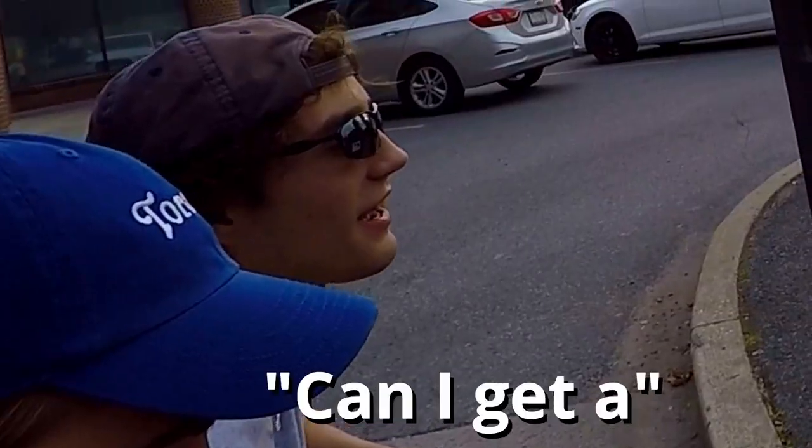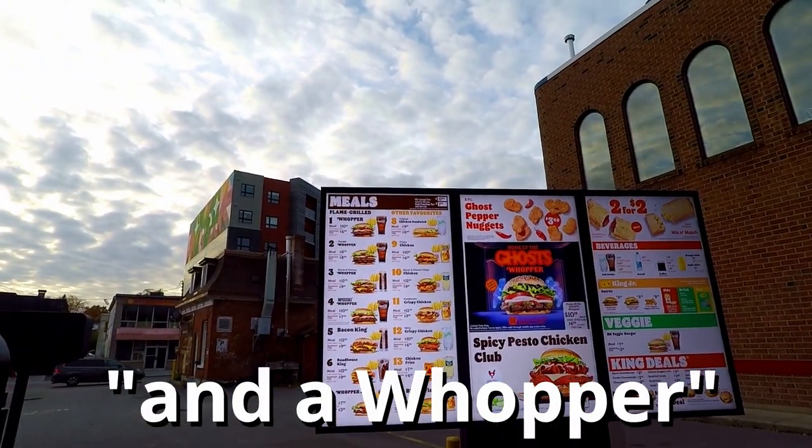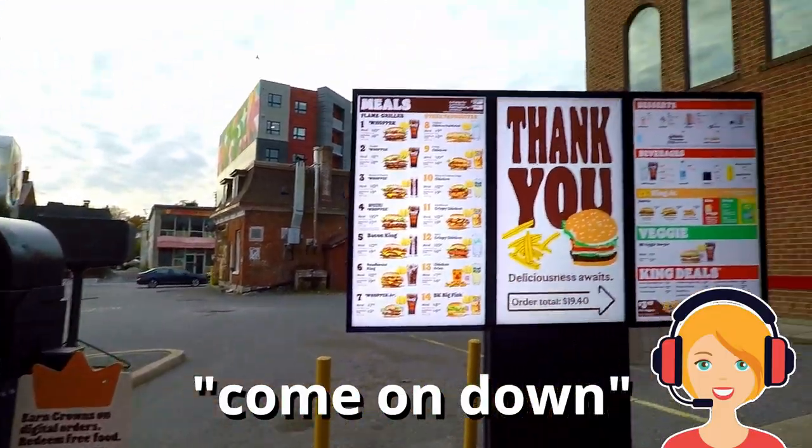Alright, go ahead pick your order guys. Can I get a Big Mac? Ha, now I'm gonna turn you away. Okay, can we just get like three fries then? And a Whopper. Alright, nineteen forty, come on down. Awesome, thank you.